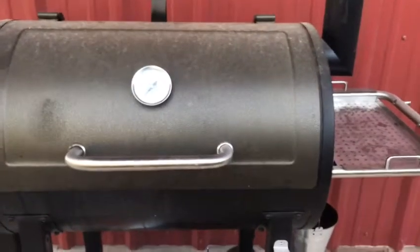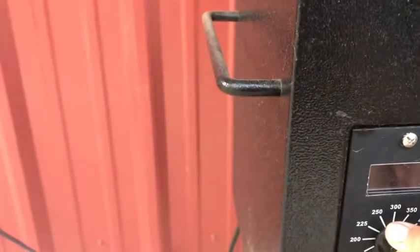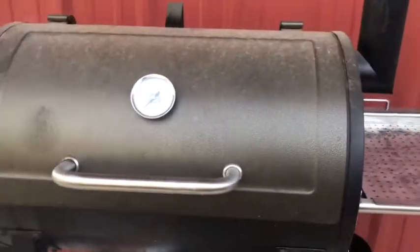So guys, this is what we're cooking on today — the Pit Boss. First we've got to plug her in. This is a wood pellet burner grill, so it runs off wood pellets. I'm going to turn it to 350 degrees and I'll come back out when it's hot.